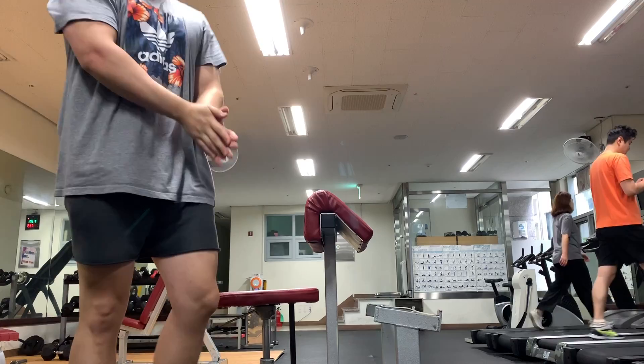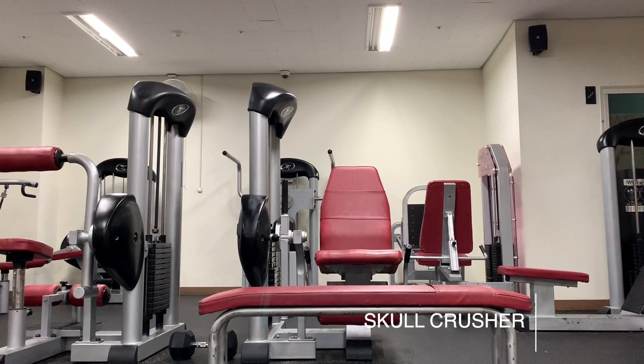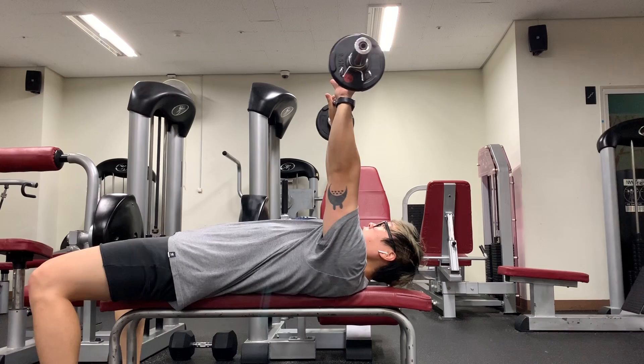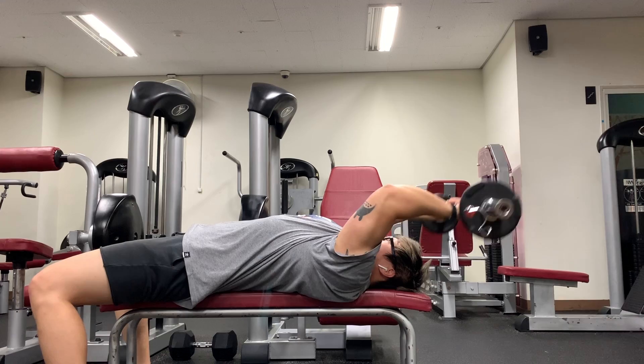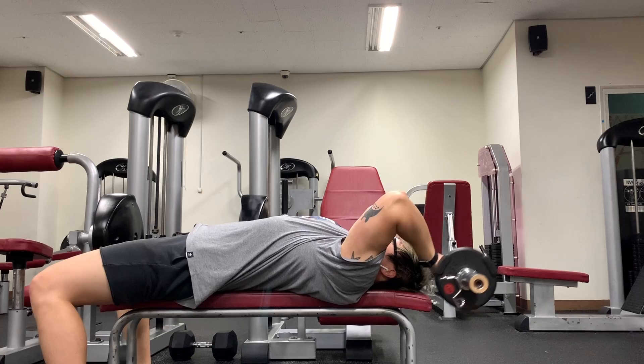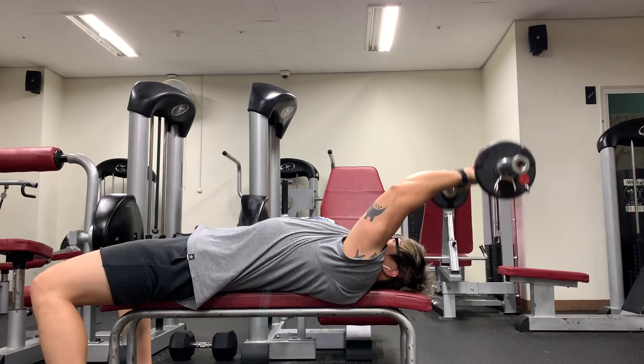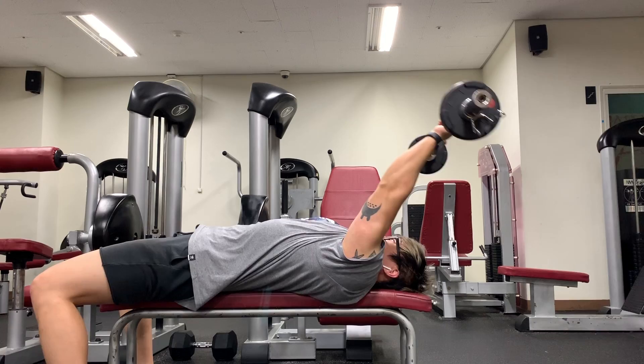Moving on to the last exercise: skull crushers. I did three sets of 20 with 15 kilograms — the EZ curl bar is 10 kilograms with 2.5 on both sides. This is very light for me for skull crushers, but I wanted a very high rep range to blast my triceps a bit more than normal. You can see my arms are pointing backwards, not directly over my chest, which helps you hit the triceps a little bit more.